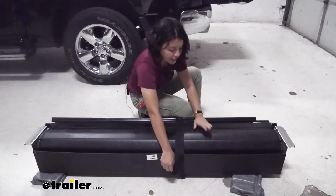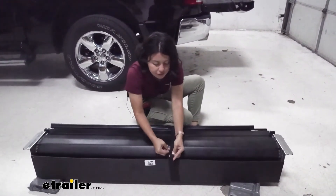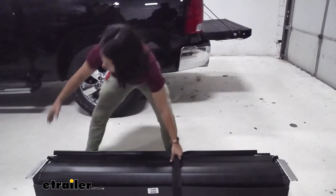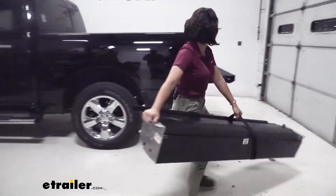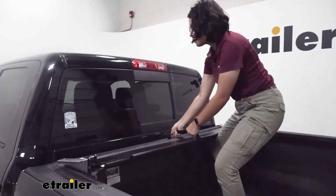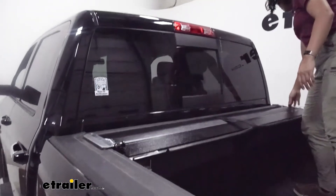Next, get your canister into the truck bed. I actually used the pull strap as a carry handle — wrap it around the canister twice and use the edge as a handle to lift it up and into the truck bed, setting it facing the cab. You can see the flanges so it rests right in place.